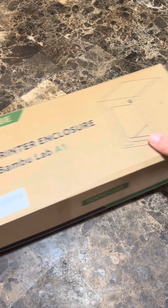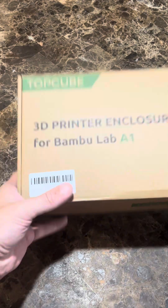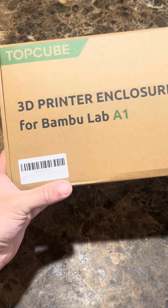If you've got a 3D printer without an enclosure, you might want to check out this video. This is a 3D printer enclosure specifically for the A1. I'm going to use it for my A1 mini. Here's everything that's inside of it.